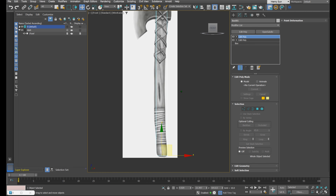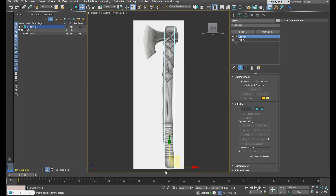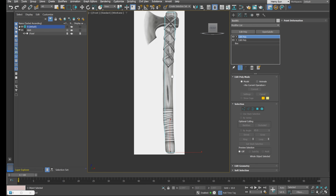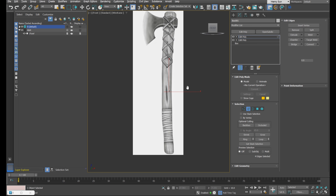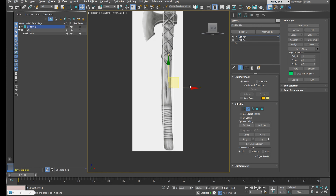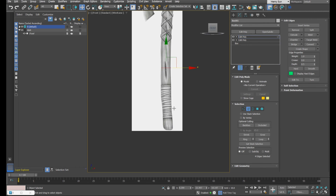Press F3 to enter wireframe mode. I'm going to add some more resolution to get this curvature looking nicer. Let's press Alt+1 to enter Swift Loop mode and put in a loop right at the apex of the bend — the part that sticks out the most, which is about here. Press W to enter the move tool and shift that over. Then let's add some more loops.